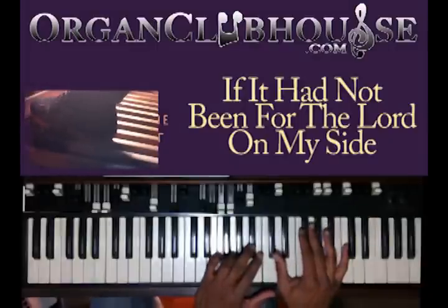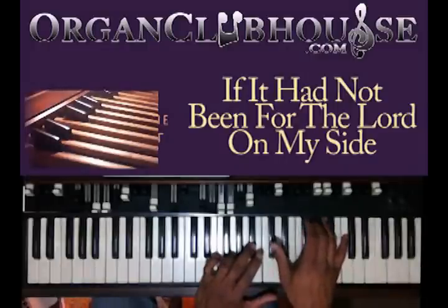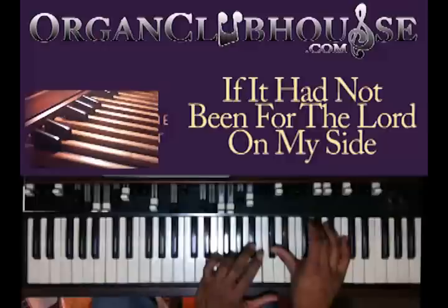I move to the E-flat in the bass. I have G and B-flat in my left hand. Right hand I got D-flat, E-flat, G, and C.